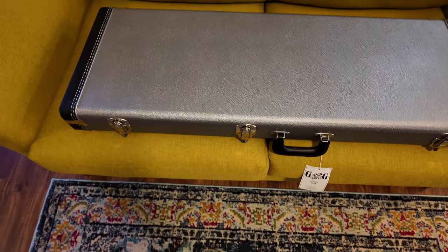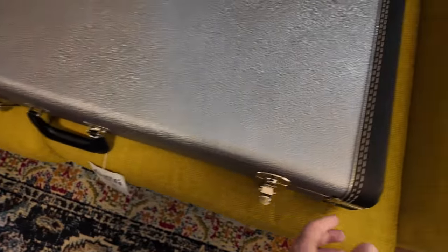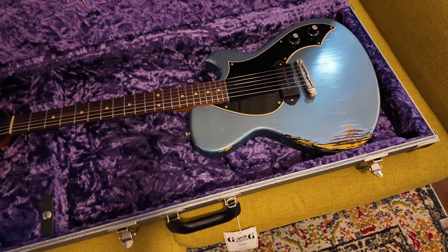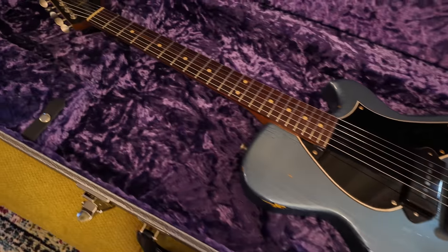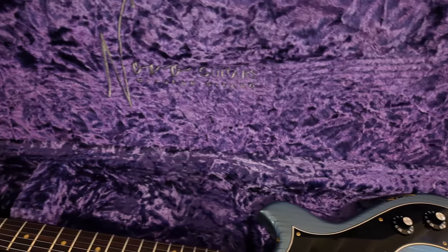Really cool color. Here we go, unlatching these guys. Oh — purple! Look at that, holy cow, how awesome is this! It's even got the Novo logo embroidered in it, looks like in silver — it's kind of cool.